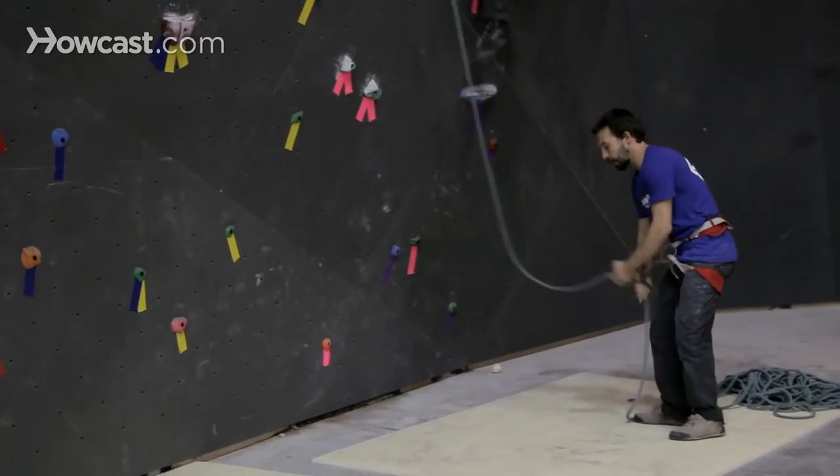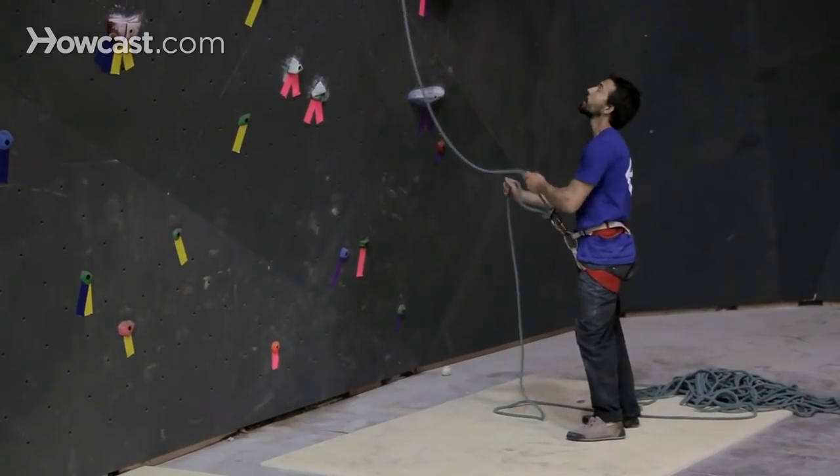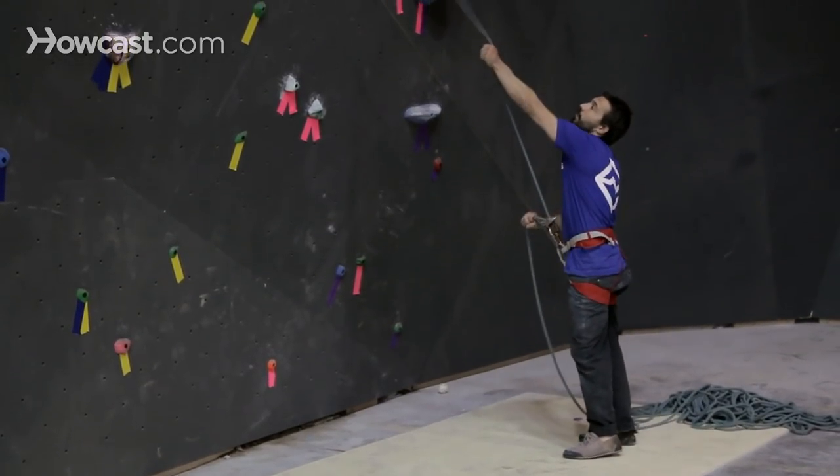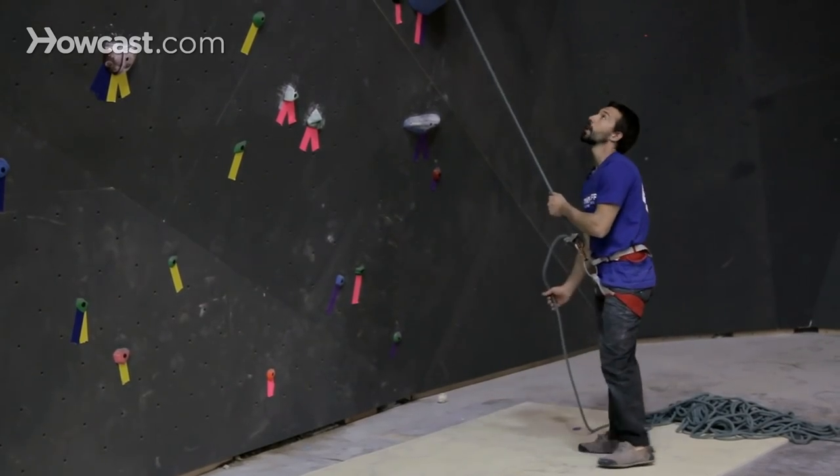Now that Gaz has made that clip, I'll put him on belay pulling out any extra slack that he may have paid out at the beginning. As Gaz clips, I'm sliding my right hand down the rope and feeding rope into the belay device.